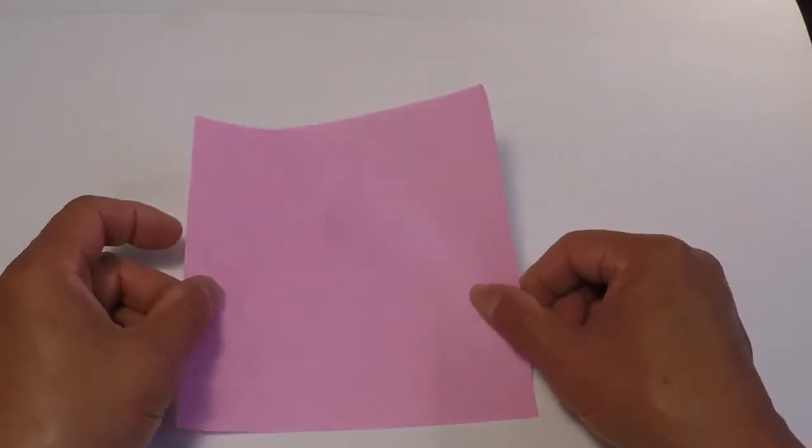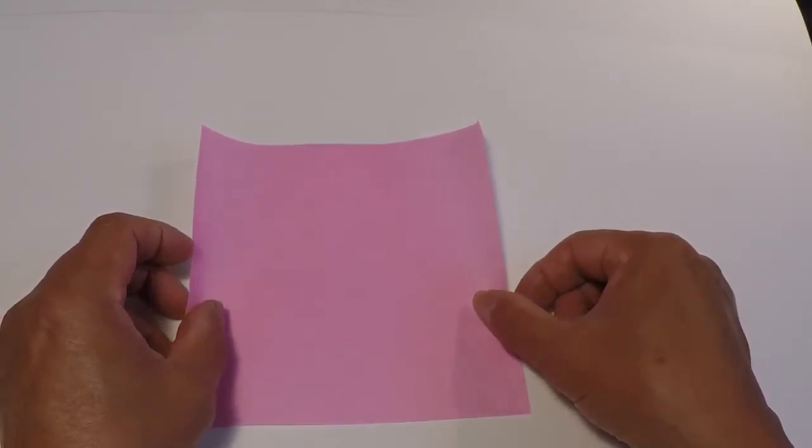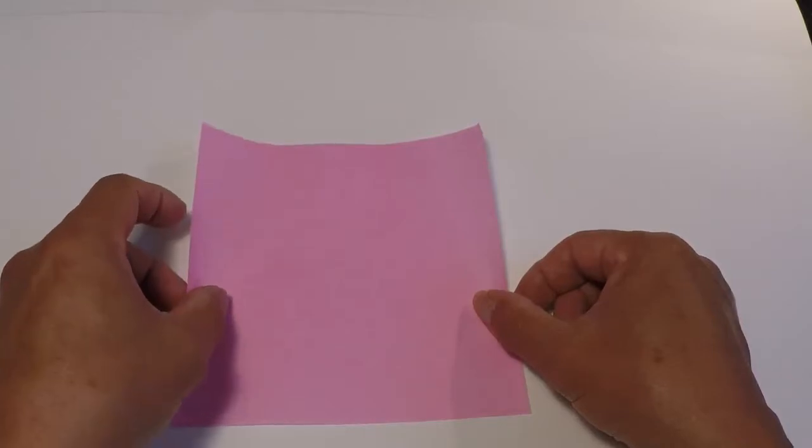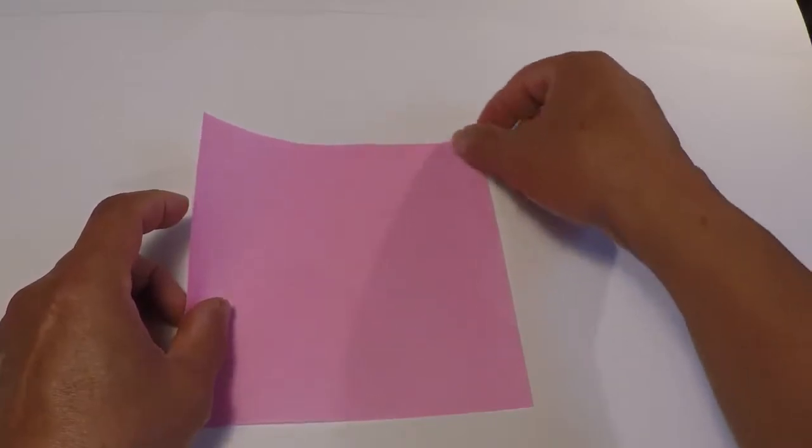I'm going to start by folding the traditional balloon base. For those of you who know what a balloon base is, go ahead and fold that. For those of you who don't know the balloon base, here it is.